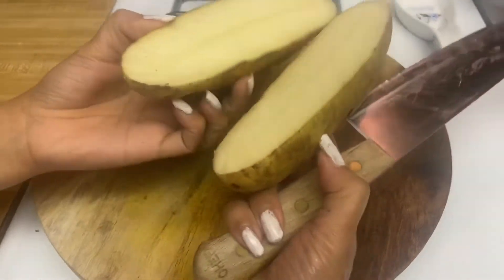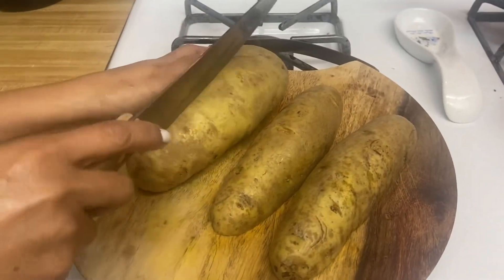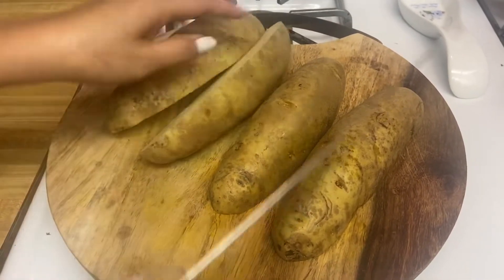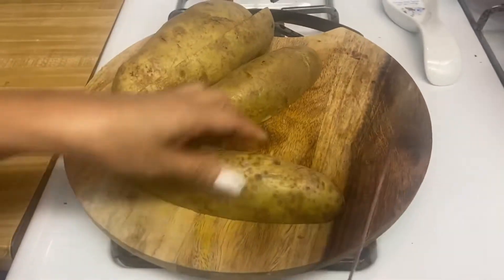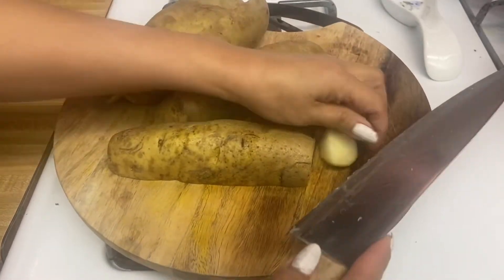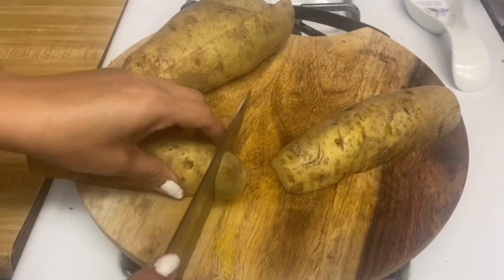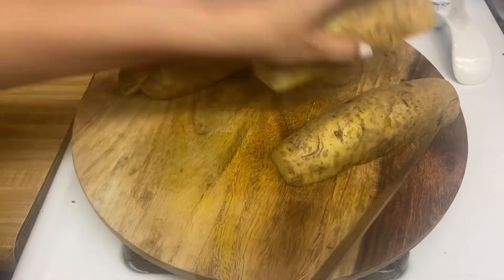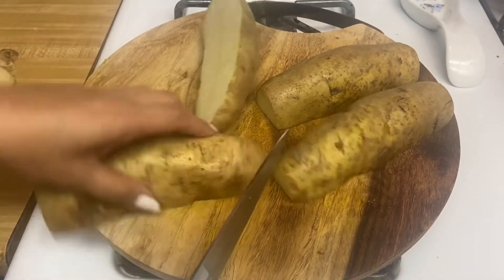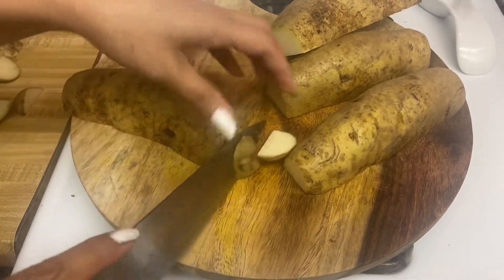These are the potatoes — when you get these long potatoes like that, it's better. This is super easy. Also, if you want to trim the edges, you can. This potato is already washed; I'm going to fry this potato with the skin.